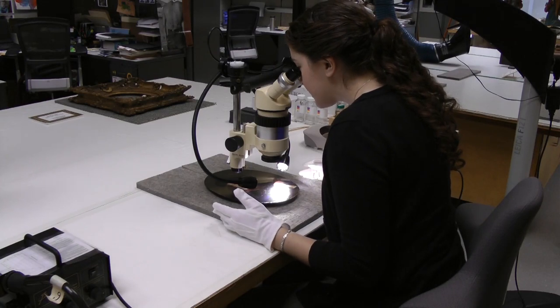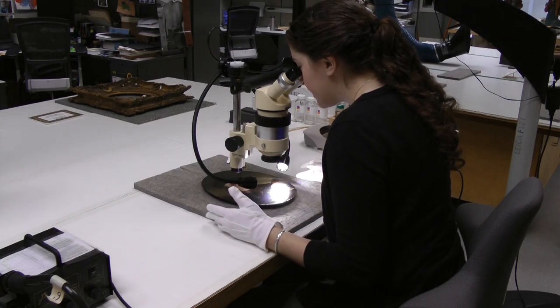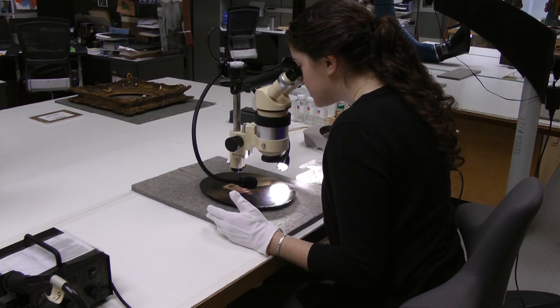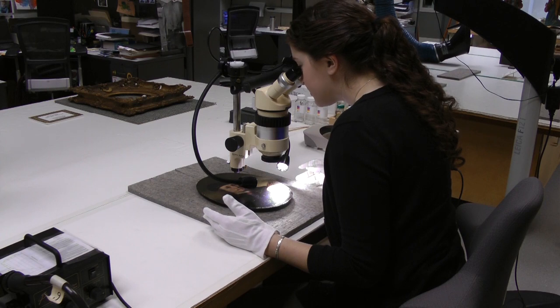What I'm looking for is basically areas of retouching — areas that do not appear to be original. I'm also looking at the amount of grime on the surface and at the cracks in the paint.